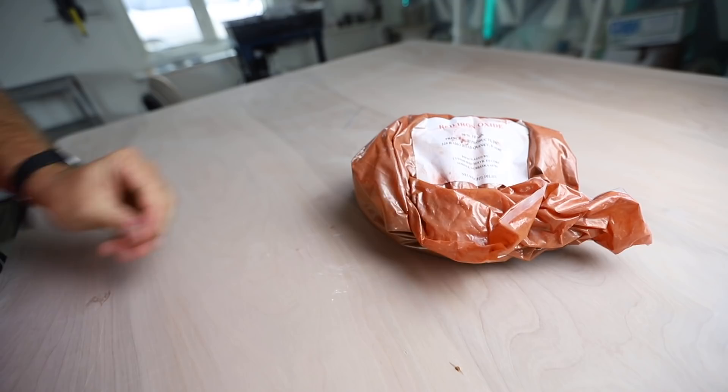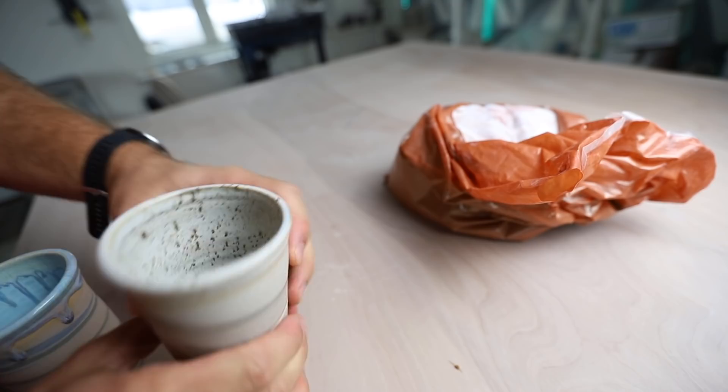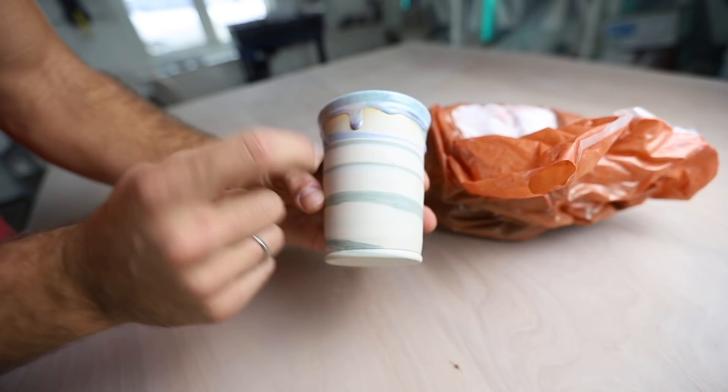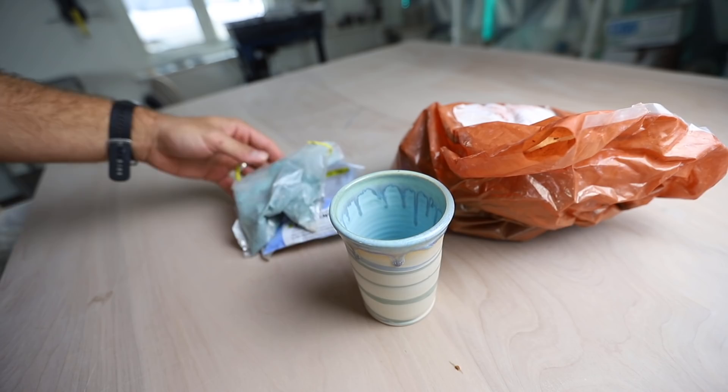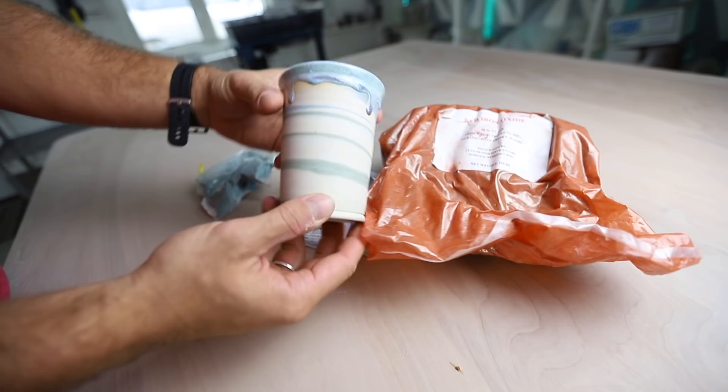This is red iron oxide, and one of the reasons why I love red iron oxide is it's really inexpensive. You get this really nice dark color — this is a darker red iron oxide and this is a lighter colored one. The other option is colored mason stains. This is a green mason stain and a blue mason stain. You can get about this much red iron oxide for the price of one of these, so this is way way less expensive.